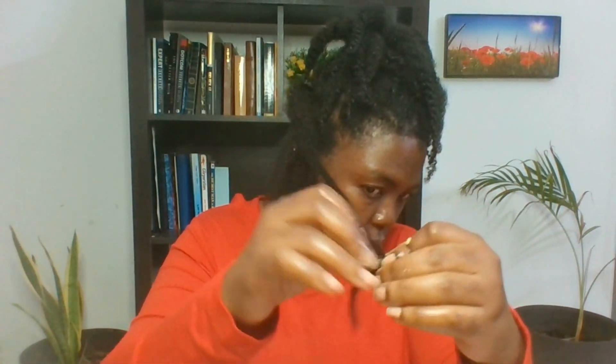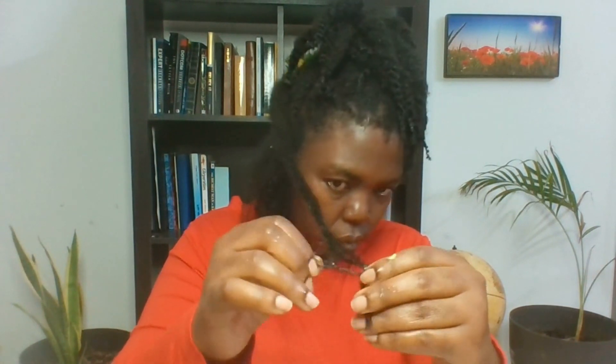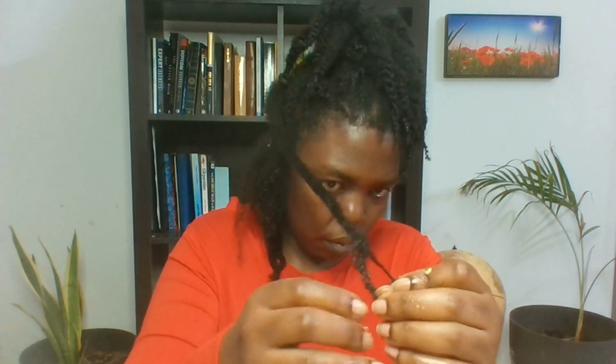You only need to use your fingers to detangle your hair. The best part about using your fingers is that you can feel the single strand knots. You can feel where there's resistance with your fingers, but the comb will not be able to do that. Usually when you're running a comb through your hair, you end up ripping your hair, and this is the reason why you are struggling to grow your hair.